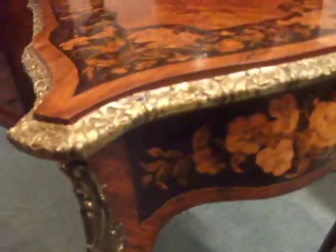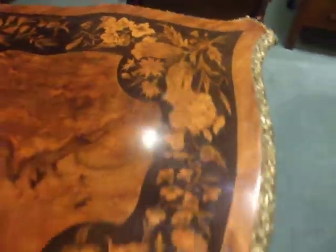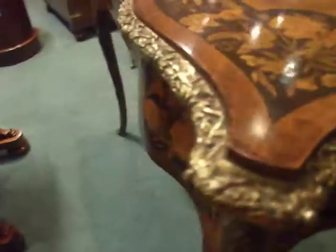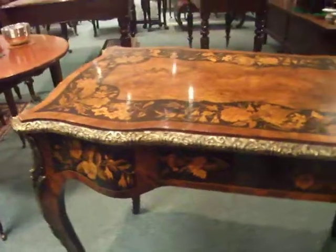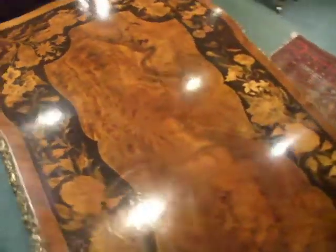It is fully inlaid all the way around, on the sides as well, and the back. Beautiful table.